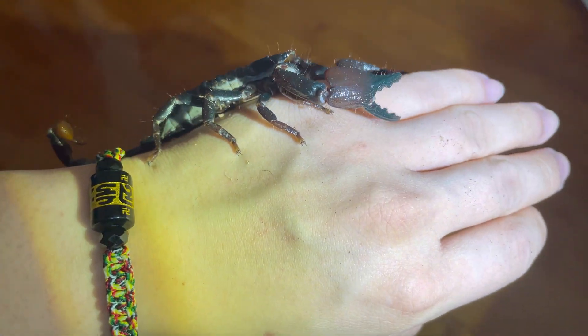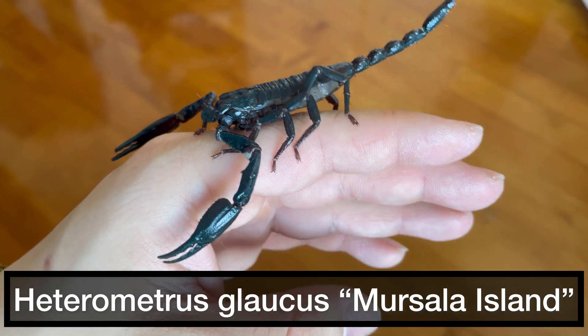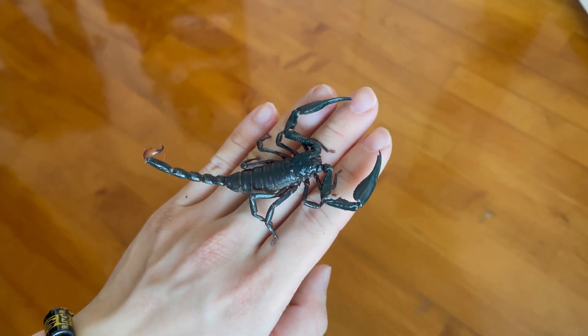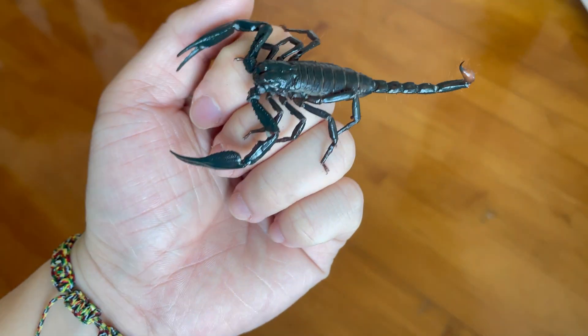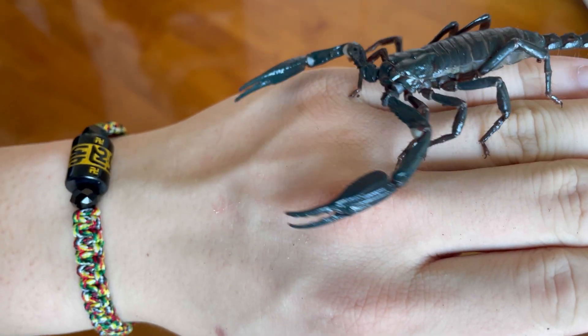However, some people still do so. Before you handle your scorpion, it's better to fact check. It's better to understand how deadly or what the temper of your scorpion is like before you actually handle it.